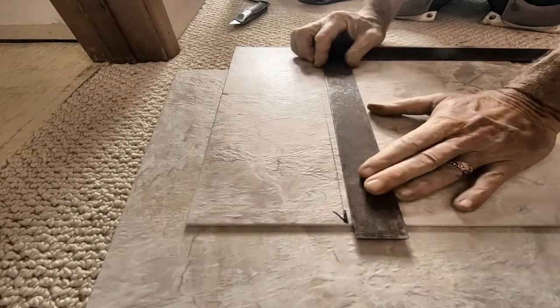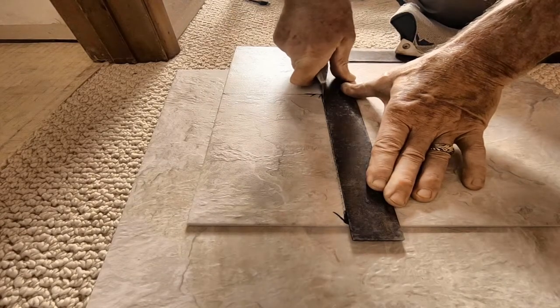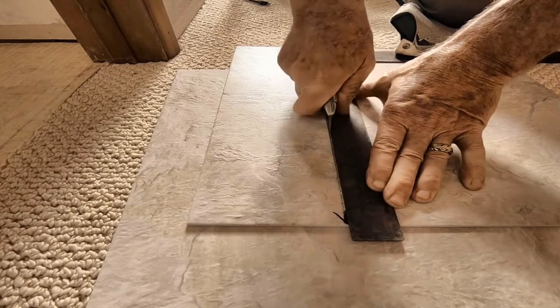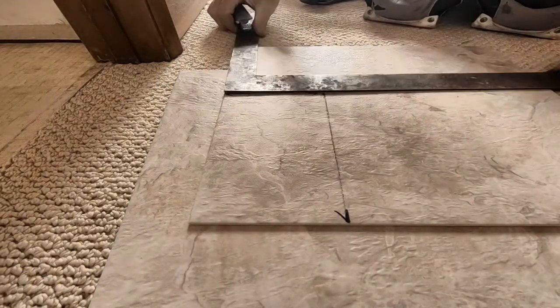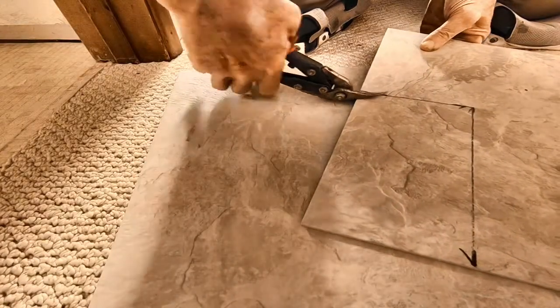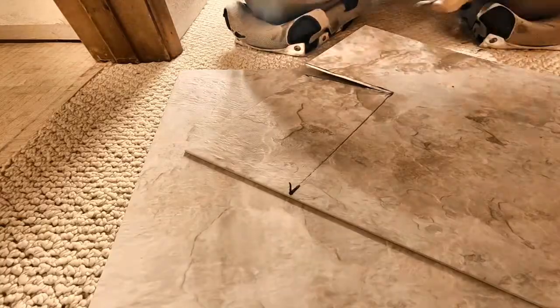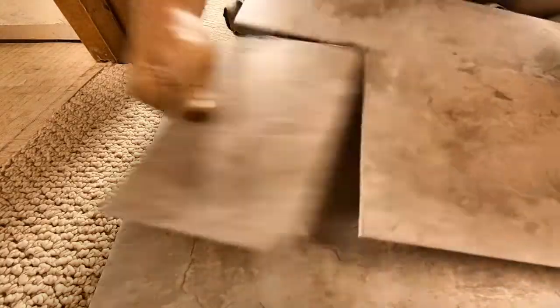Not quite ready. With the framing square positioned in a certain way I can use my knee to stabilize it. I used the thumb of my knife hand as a flintstone break to stop my cut. LVT is very resilient but it can crack. A good set of tin snips will help make some of the compound cuts easier.